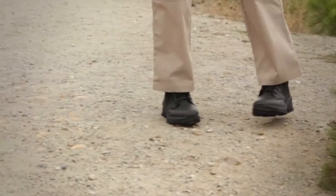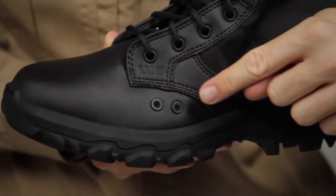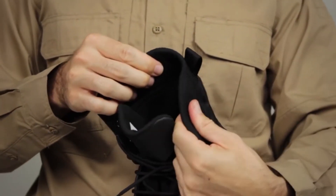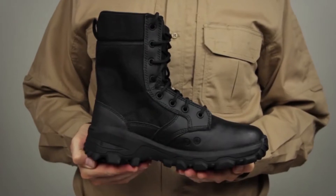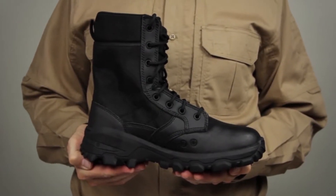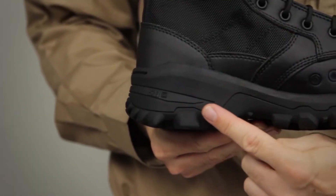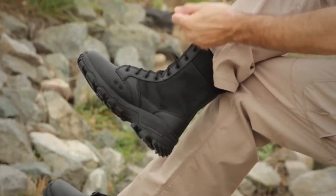This tactical boot is made from a very durable waterproof full-grain leather upper. It's gonna be long-lasting and also super easy to polish. Up that traditional lacing system, it's gonna go all the way up to the top of the ankle, give you a nice secure fit. It's also made of a super thick fabric, so the laces are gonna stay in place and last you a very long time.